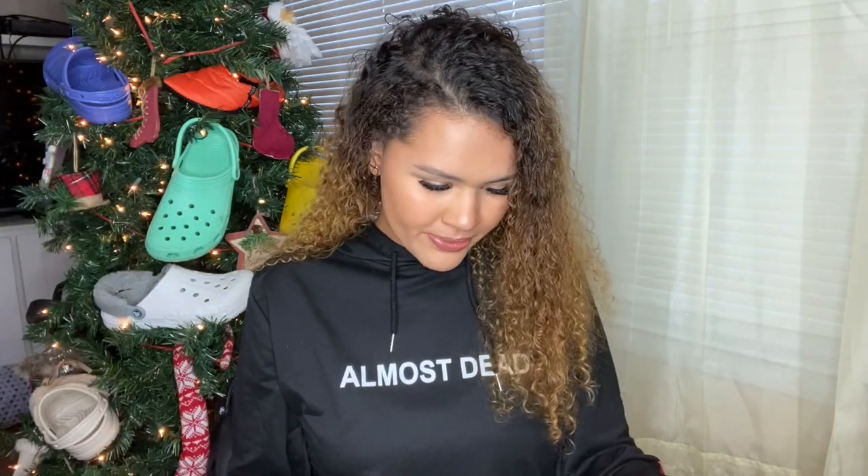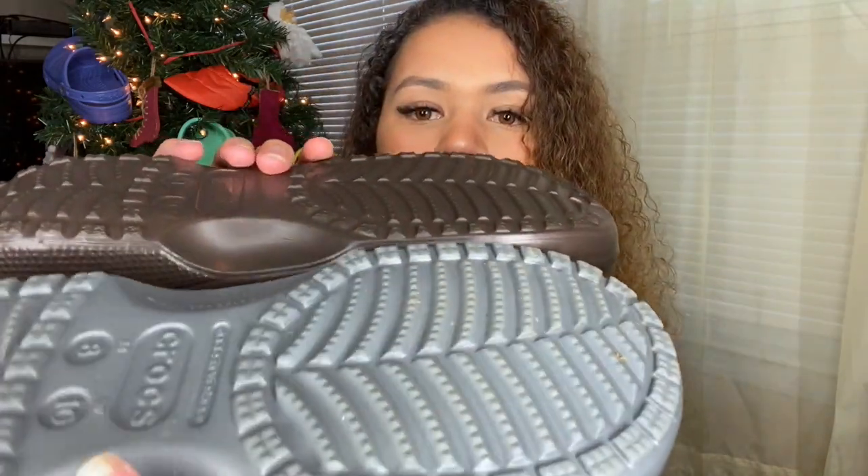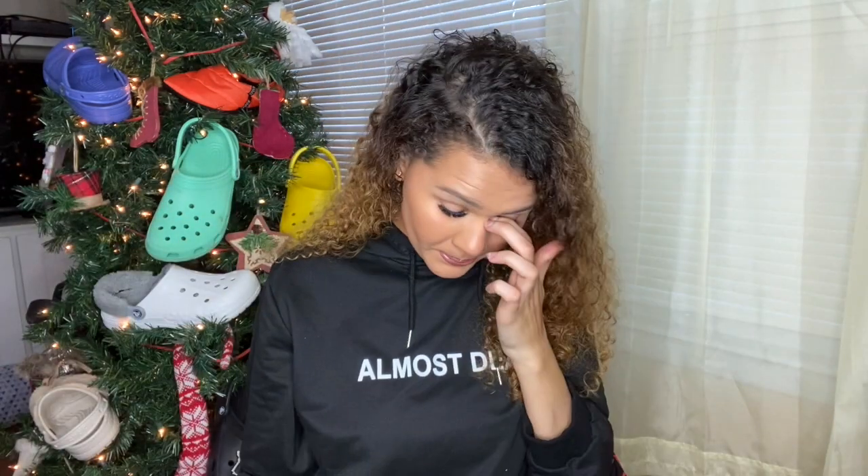The strap is a little bit thicker on the Walmart ones. The bottoms of the Crocs are more heavy-duty — they go out, they're a lot taller — while the Walmart ones are pretty much flat. Let's try putting a jibbitz in these. I have a random ambulance jibbitz and the jibbitz do fit, so you can still customize these just like a regular Croc.